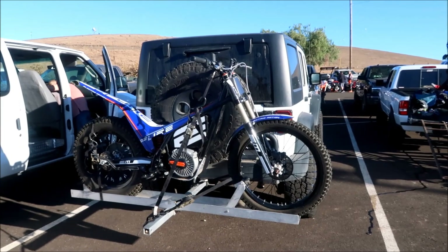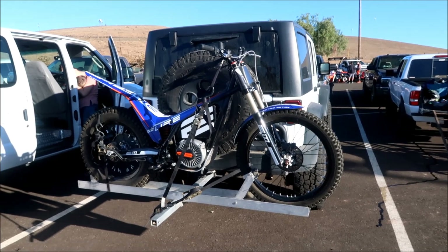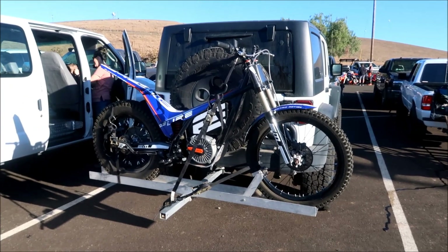Hey, Hades Omega here. Look at this interesting bike I saw here at the Coyote Creek Enduro. I've heard of this bike, but I've never seen one before. So there it is.